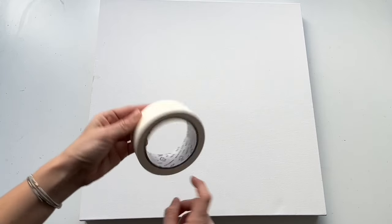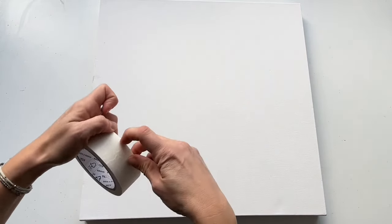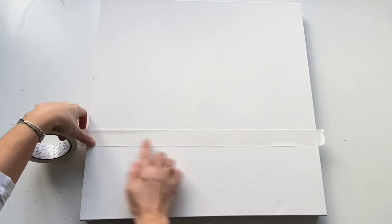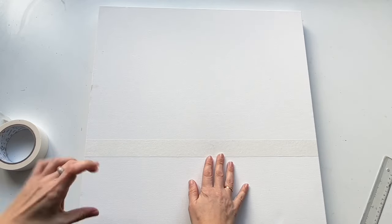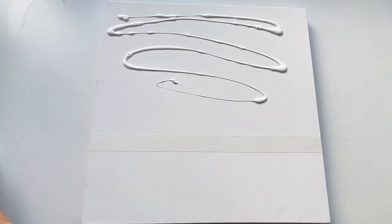I'm going to start with the masking tape because I would like to divide this square into two sections — one will be bigger, one will be smaller. I'm doing this because it will be inspired by the amazing painter Mark Rothko, who divided his paintings into sections like this.